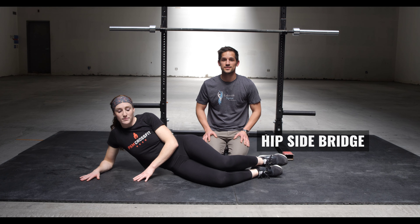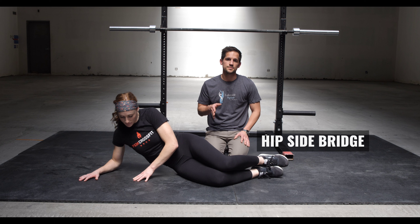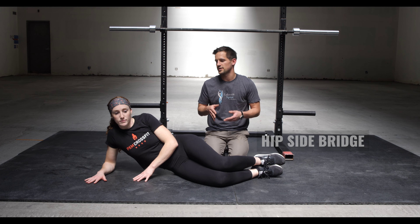Hi, this is Dr. Parr from Lakeside Spine and Wellness in partnership with PXM Fitness. Today we're going to go over a really good hip strengthening movement. It's like a clamshell but it's closed chain and it's a little bit harder.